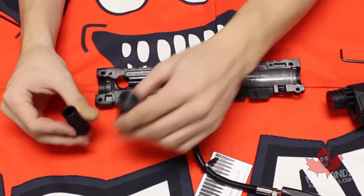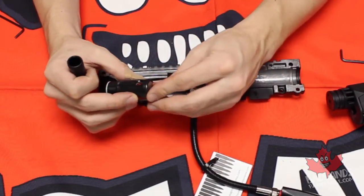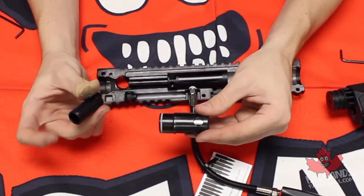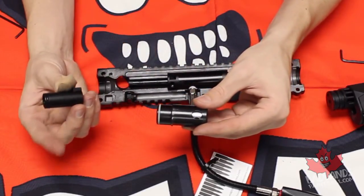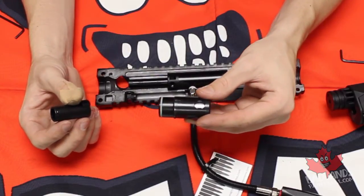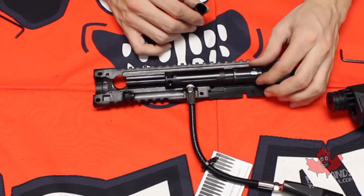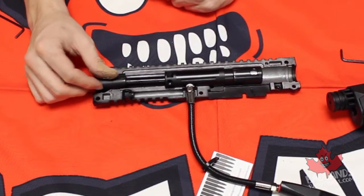Once the breech and rammer areas are cleaned out, clean the rammer itself. The internal block inside the rammer doesn't need to be cleaned — it stays inside. Clean the rammer and oil the front o-ring, clean your bolt and oil its front o-ring. You do not need to oil the entire rammer or the entire bolt — just make sure they're clean and the o-rings are oiled. Once the rammer area is cleaned, place the rammer back; once the breech area is cleaned, place the bolt back.